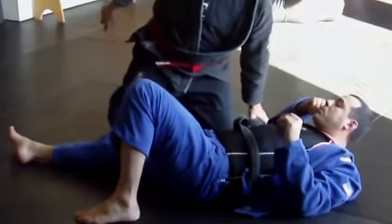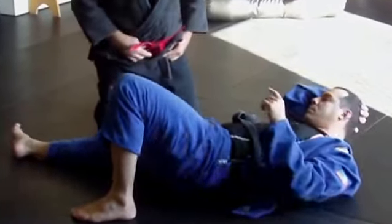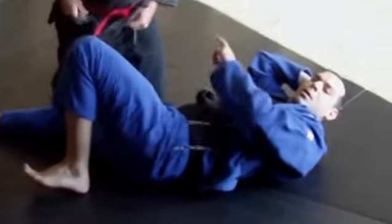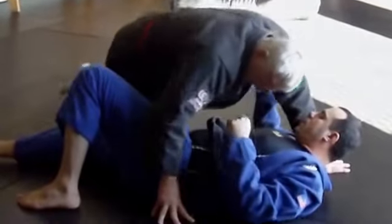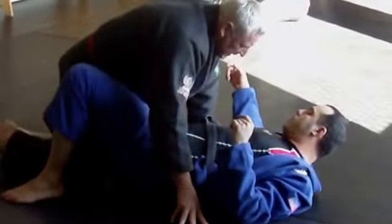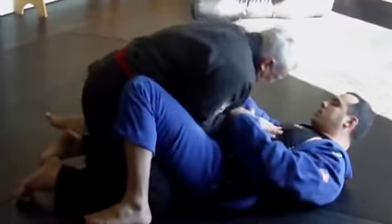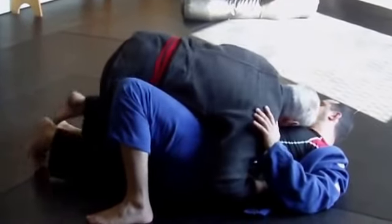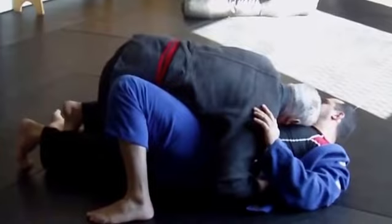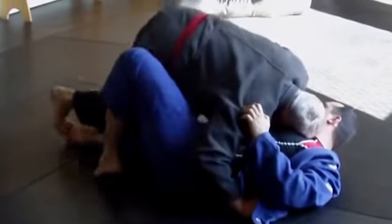Or you do the windshield wipers — it's on the DVD. Just to show it right here. Just go here, go back and move it. So you open, you have it here. Now you push, get the side over, and get your right foot over my shin. So this one you jump out.